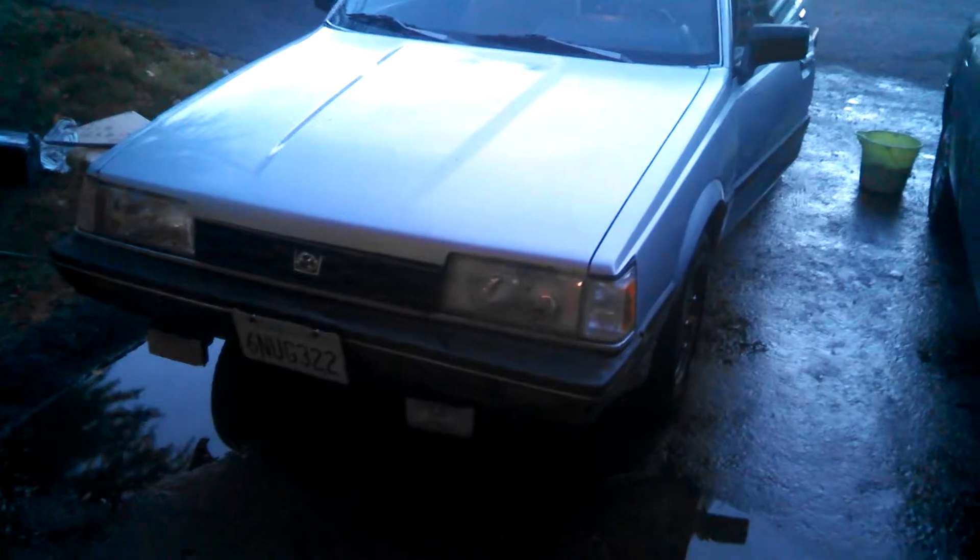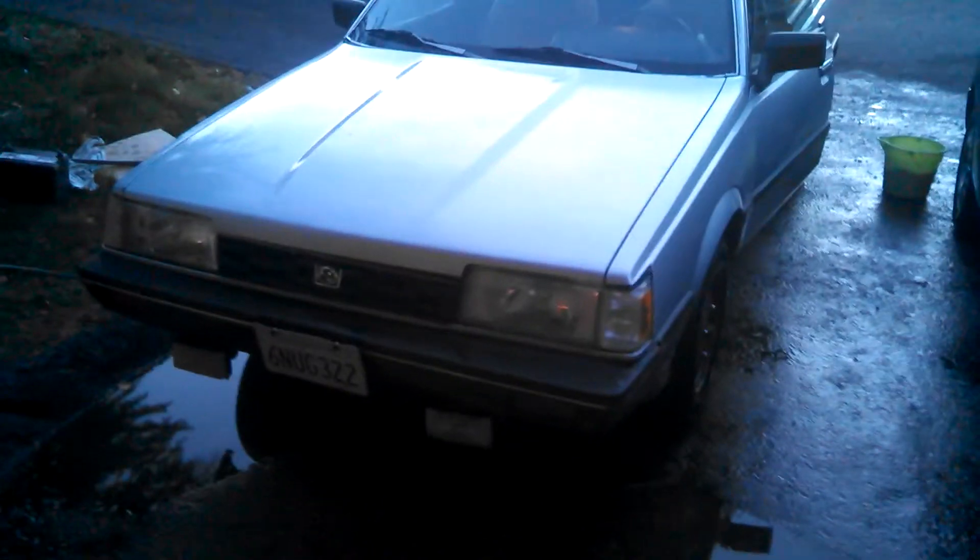Got this today for $400. Apparently has a blown head gasket, but I just drove it about 75 to 80 miles without any overheating issues. Part of that was going up a big hill.